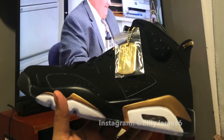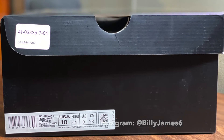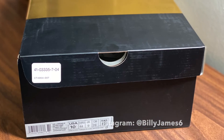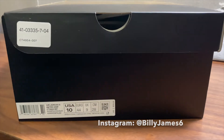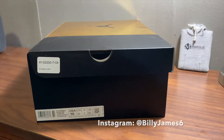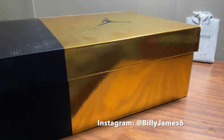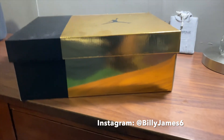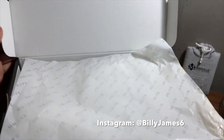Welcome back to the channel. In this video we'll be taking a closer look at the Jordan 6 DMP, the 2020 version. Here we have the box, size 10 as usual. This year's box is different compared to normal Jordan 6 boxes — you can see it's half gold, half black because of the DMP name, the Defining Moments Pack.